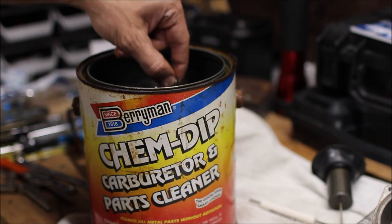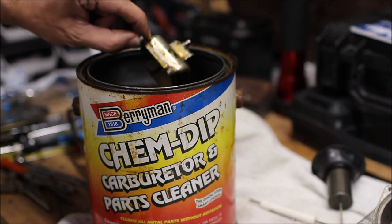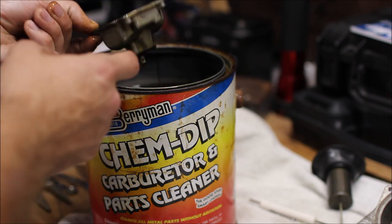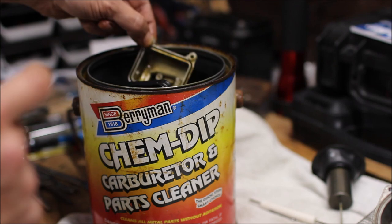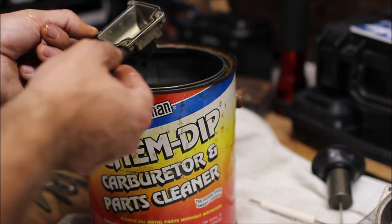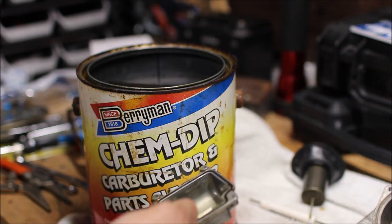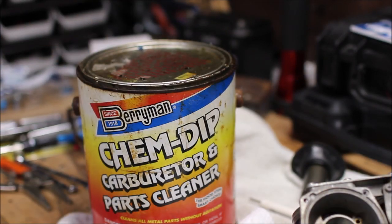I don't want to purchase a gasket kit since it looks to be in pretty good condition, so I'm just going to dip the bowl in there briefly, stir it around, then rinse it off with water — and already you can see it looks quite a bit cleaner. The jets I'm going to leave in there for about a half hour. Likewise, I'm just going to dip the needle in but keep the diaphragm out of the cleaner.